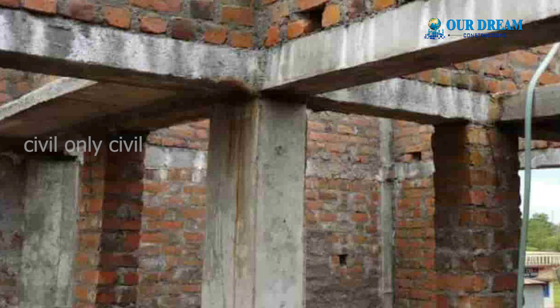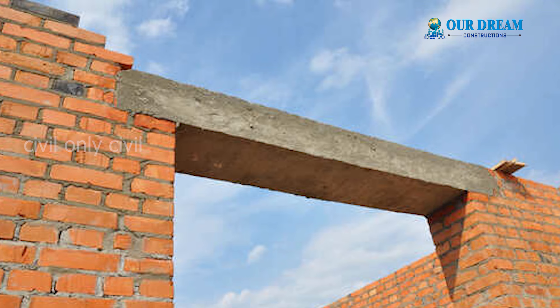If you want to make a video about the lintel level, that's the budget and the quality of it. No further delay, you guys are watching Civil Only Civil with me, Lavanyaravichandran.